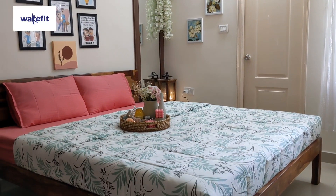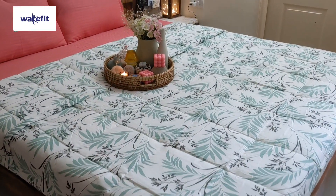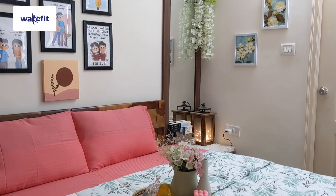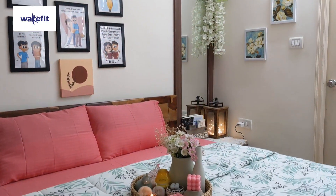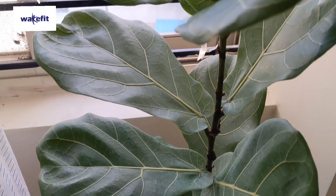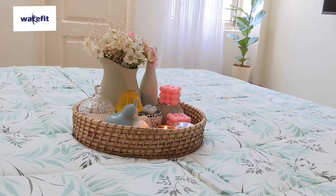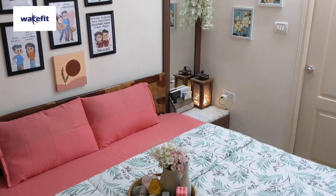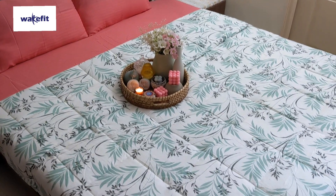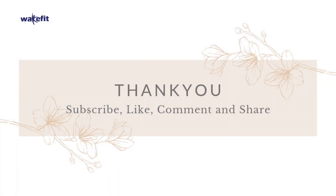If you want to buy any of these products, please check out Wakefit — it is a great collection. You will find all the products linked in the description box. If you liked this makeover video, please hit the like button, subscribe to my channel, and comment below. Wakefit is a brand where you can get all home products including sofa, center table, study table, and wardrobes.